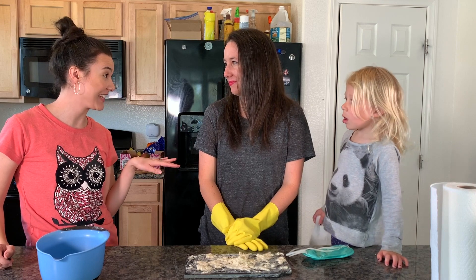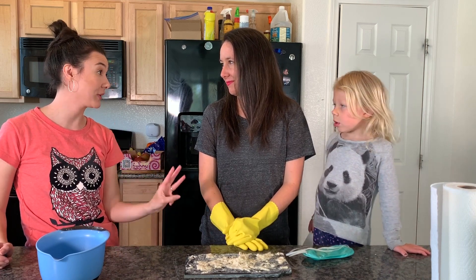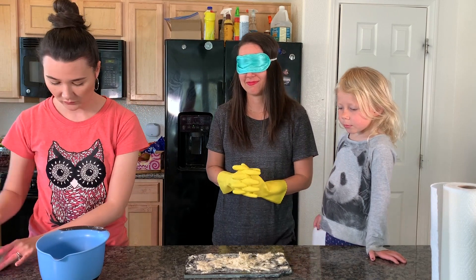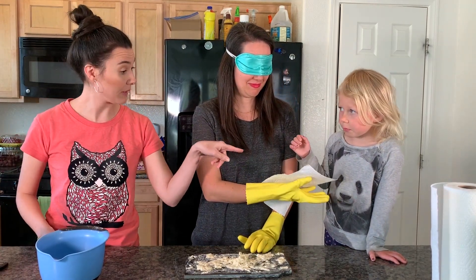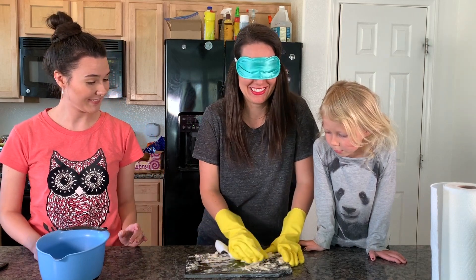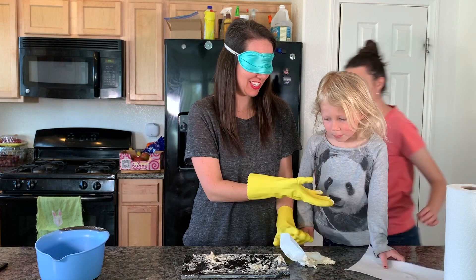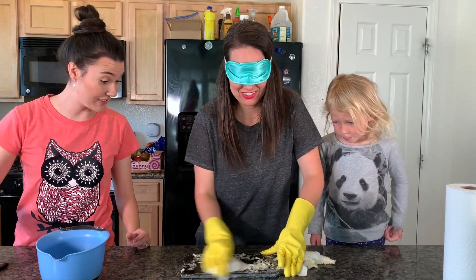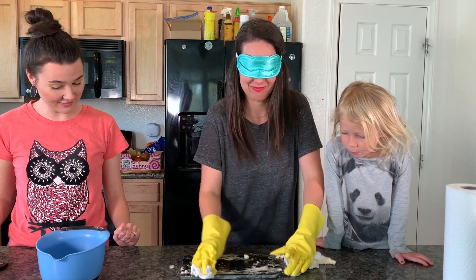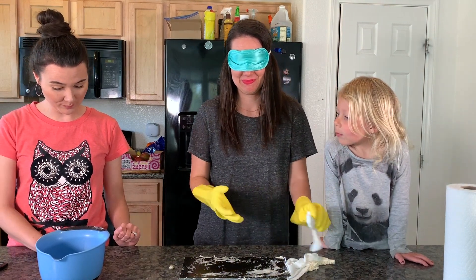Camille, you're going to be my guinea pig on this test. You'll have 30 seconds to try and clean this mess as quickly as you can, and we're going to test three different products. Okay, the time starts — on your mark, get set, go. Alright, Camille, you've got 16 seconds. 10, 9, 8, 7, 6, 5, 4, 3, 2, 1. Boom — game over.